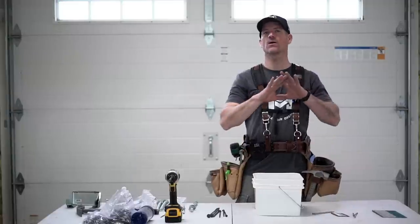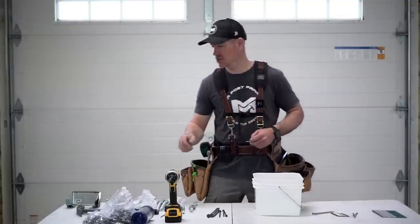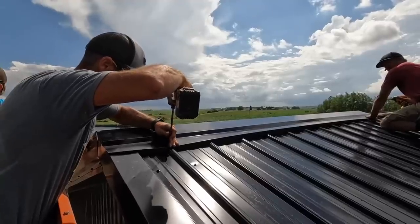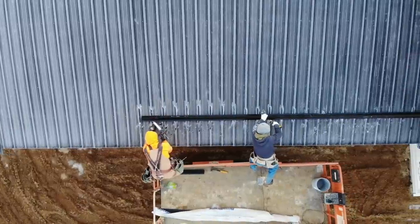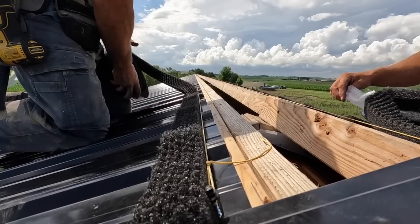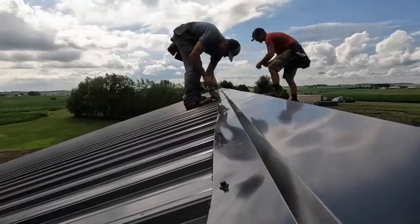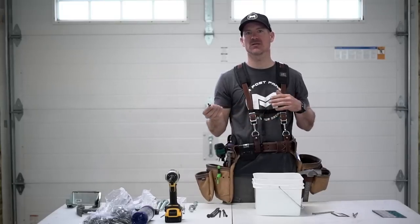For ridge cap and all other steel, we use inch-and-a-half metal screws — color matched. The only place we use two-inch screws is through the ridge cap. The reason is the ridge cap gets set over the top of all your ribs with a closure strip, and then the screw goes through the ridge cap, through each rib, down through the sheathing and into the top purlin. We have to go a little longer because of the three-quarter-inch gap inside the rib. Whether using sheathing or not, run these screws into the purlin, not just through the steel.